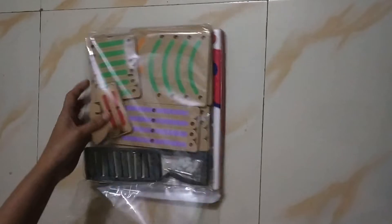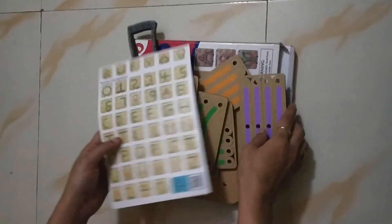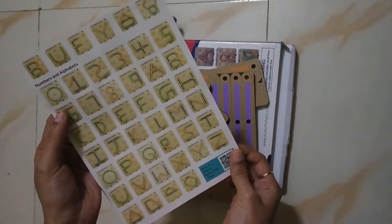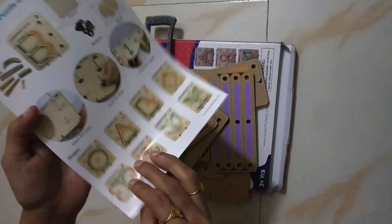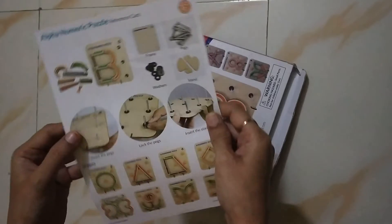This is a wooden puzzle. We can make all the alphabets from it. We have unboxed these things and got all of them. In the manual, we can make all the numbers, all the alphabets, and all the shapes. And we can make all our children better.